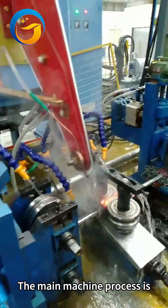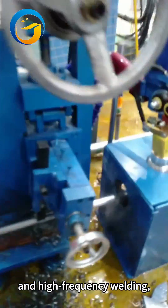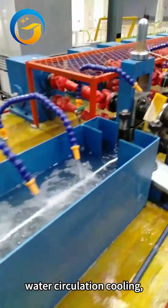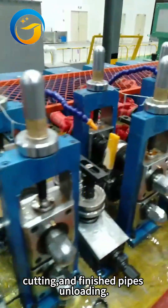The main machine process is divided into steel strip leveling, steel strip feeding, forming, and high-frequency welding, online zinc supplementation, external burr removing, water circulation cooling, sizing and straightening, coating and speed measurement, cutting, and finished pipes unloading.